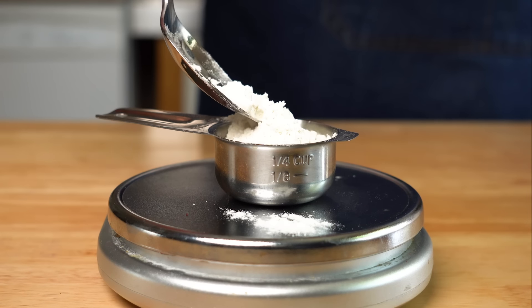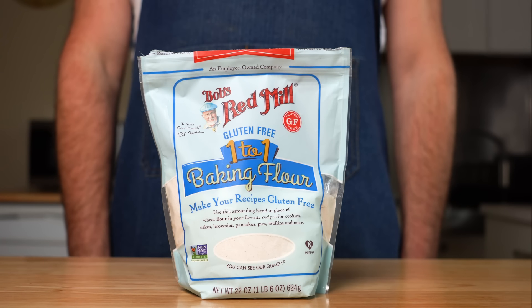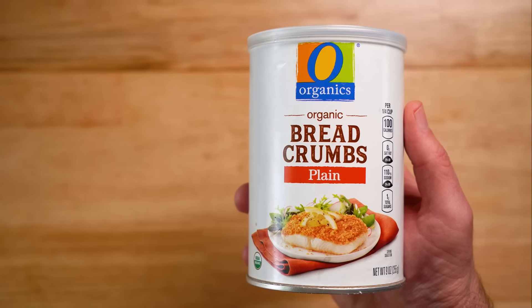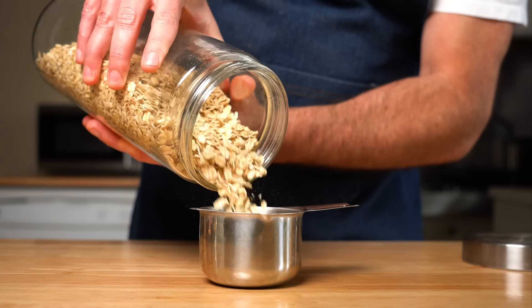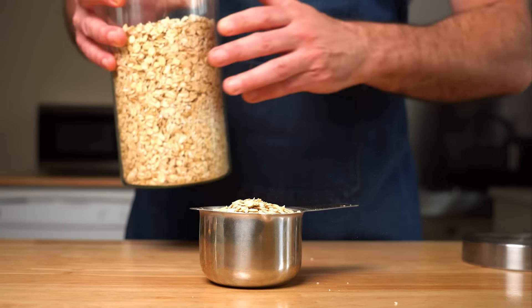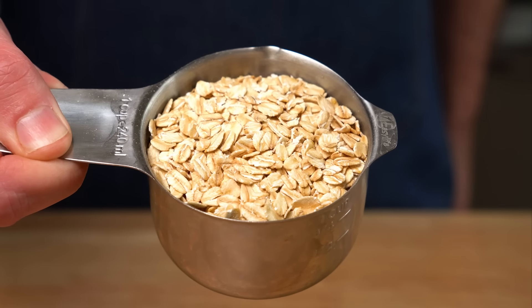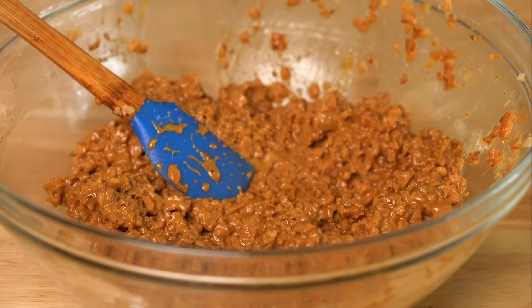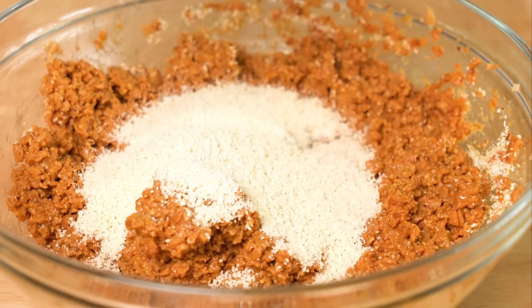First up is 30 grams or about a quarter cup of all-purpose flour, and to make it gluten-free, just use an all-purpose gluten-free flour such as this. Mix that up, and then for our last binder, we're going to get some breadcrumbs. To make that gluten-free, you just need gluten-free breadcrumbs or some oats — I'd recommend pulsing them in a food processor into smaller bits. I started with half a cup or 70 grams, but that wasn't nearly enough, so I doubled it and added another half cup, and that worked out perfectly.